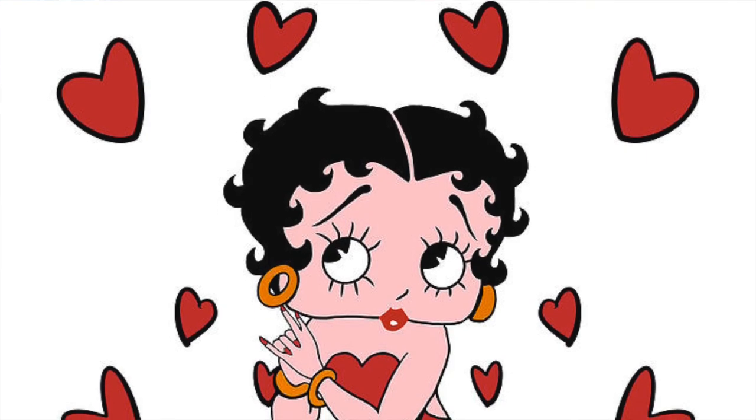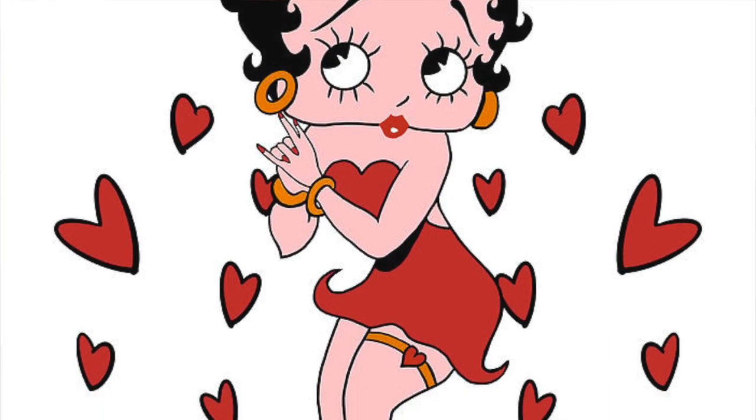Today we will be recreating the iconic Miss Betty Boop, created by Max Fleischer in 1930. Betty Boop was the animated version of the American flapper. Let's get started.